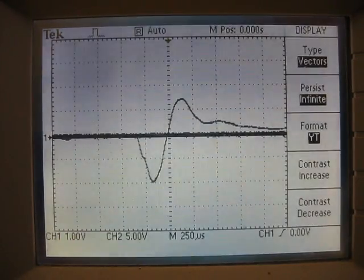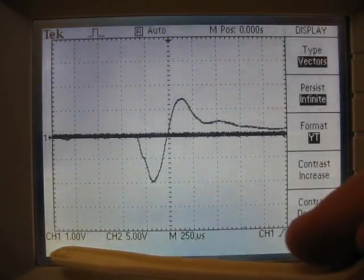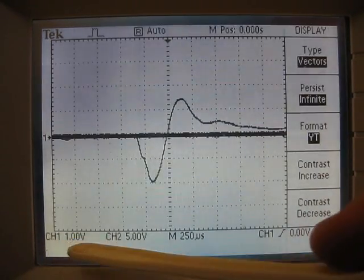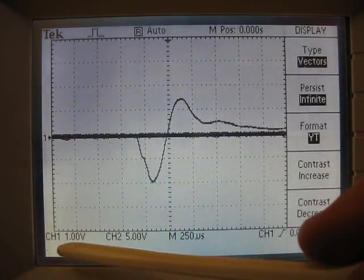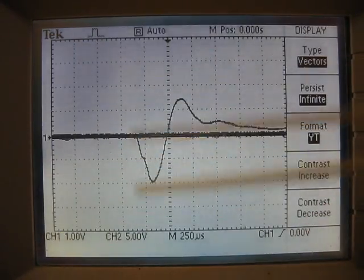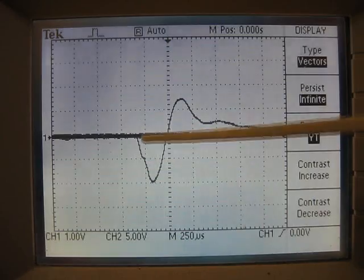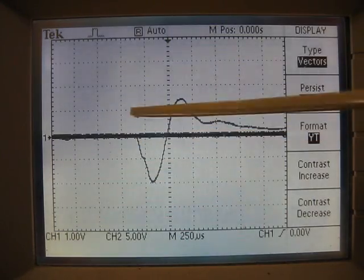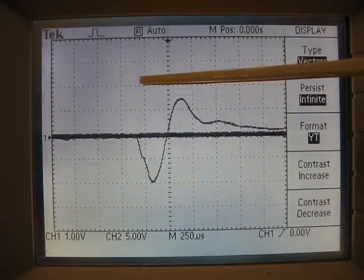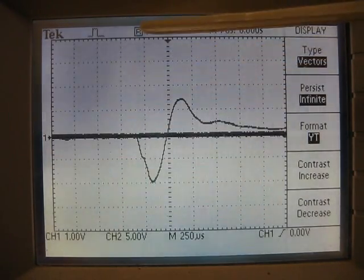The scope probe is connected to channel 1, and over here on the bottom left, you can see it says CH1 1.00V — that's channel 1, 1 volt. What that means is this display here, which is showing the output of channel 1 — from here to here is 1 volt, from here to here is 1 volt, from here to here is 1 volt, from here to here is 1 volt.